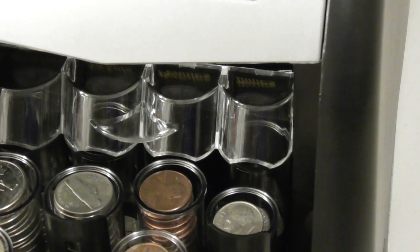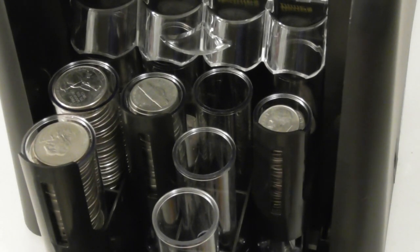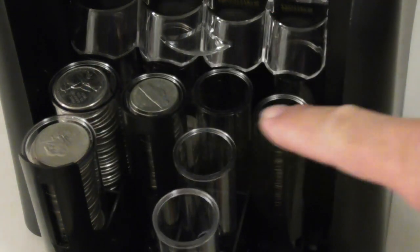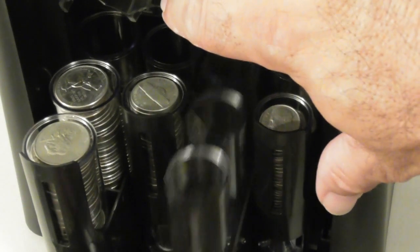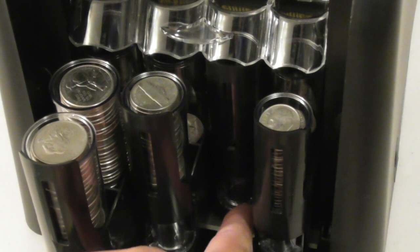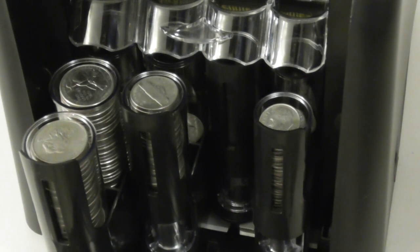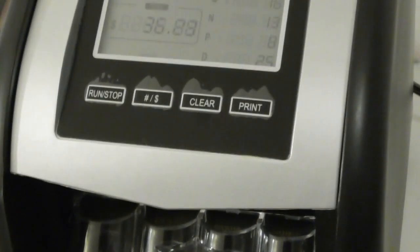The fourth row of pennies is done and it is not going to count anymore. I'll clear out the penny rolls and push the tray back in. I emptied out the pennies — the machine turned off because it had pennies to count but no more room. The other coin rows don't appear to be completely filled up. I lift the knob, push the tray back in, and see if it continues. It doesn't automatically continue, but I just press run and it continues doing what it's supposed to do.